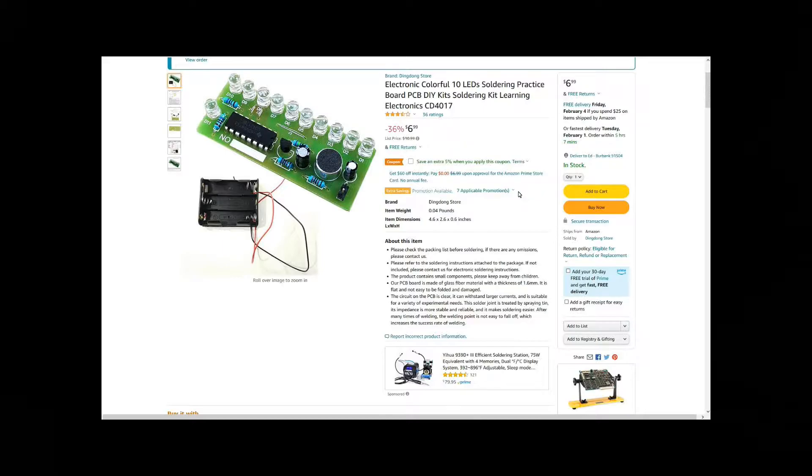The PCB board is made of glass fiber material with a thickness of 1.6 millimeters; it is flat and not easy to be folded and damaged. The circuit on the PCB can withstand larger currents and is suitable for a variety of experimental needs. The solder joint is treated by spraying tin — its impedance is more stable and reliable, making soldering easier. After many times of welding, the welding point is not easy to fall off, which increases the success rate. They were doing so good up until that point.